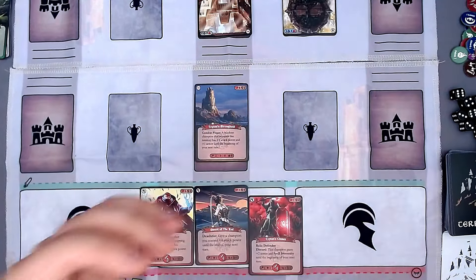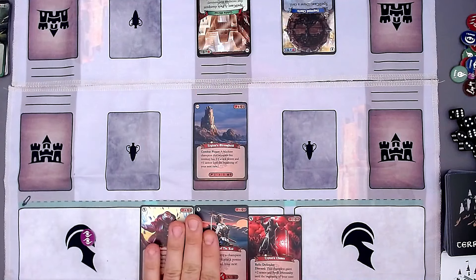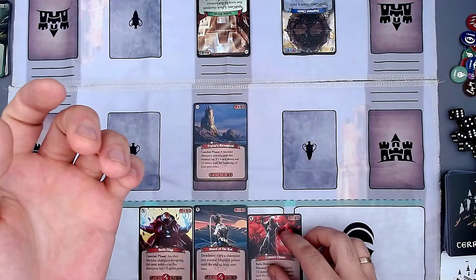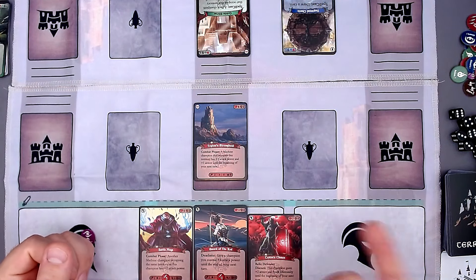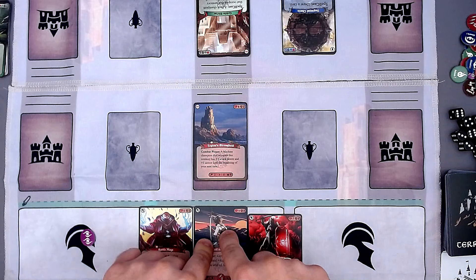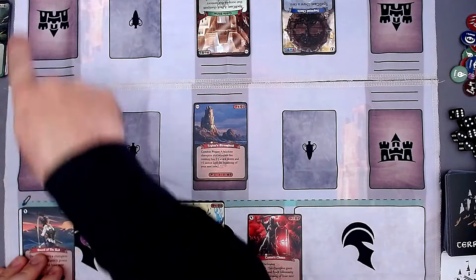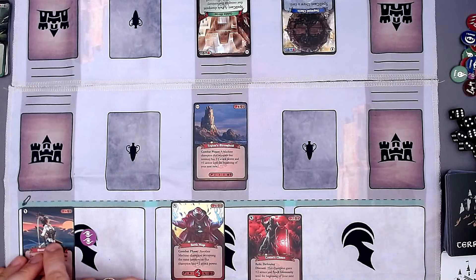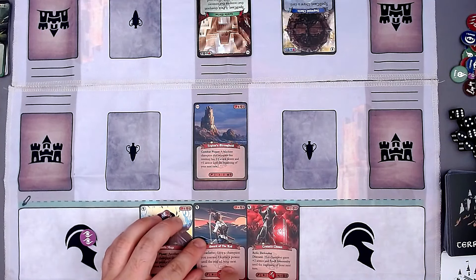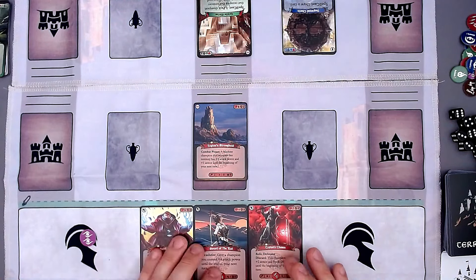Now we have our first actual combat phase. The interesting thing is: we never attack heroes directly — we always attack territories. So these two champions can now attack this territory. There are also champions with a range greater than zero — these are all melee fighters with range zero. A champion with range one could attack a territory adjacent to theirs. A champion with range two could attack all three territory positions. That's how range works. Movement also matters — in the action phase you can move a champion, then attack from the new position.